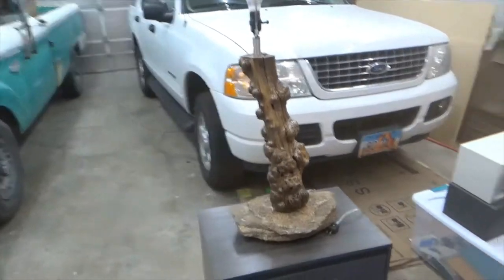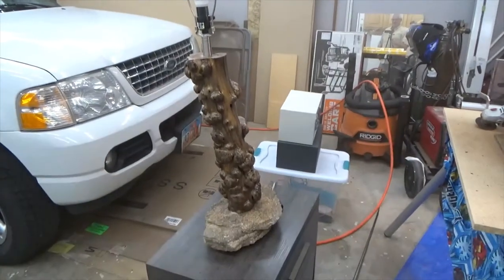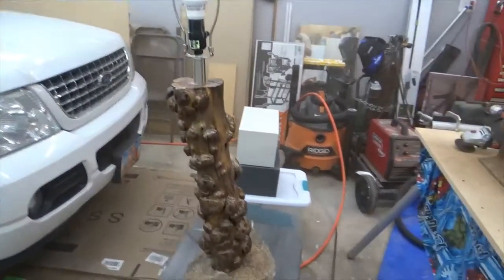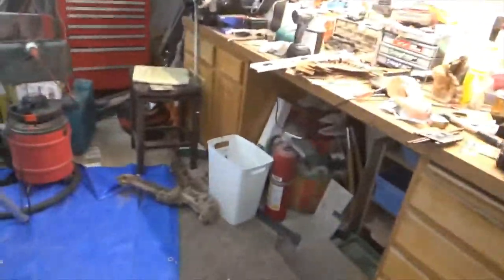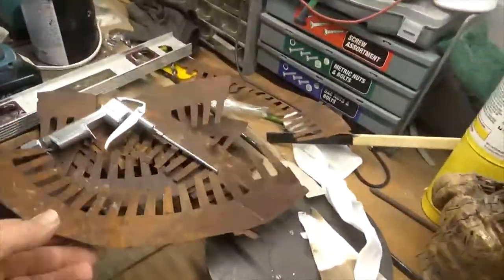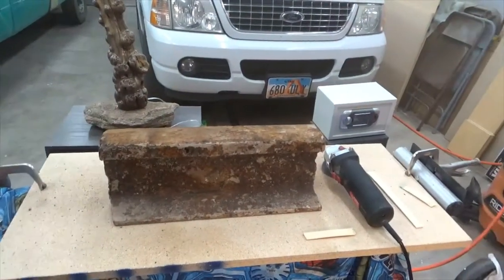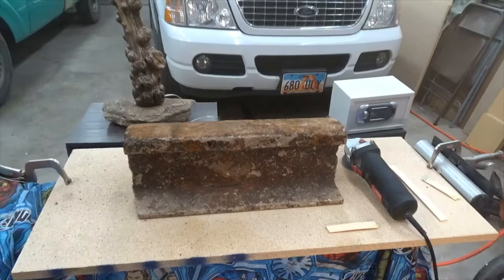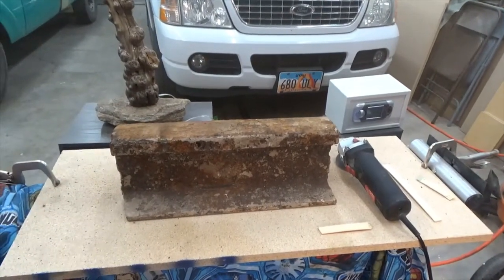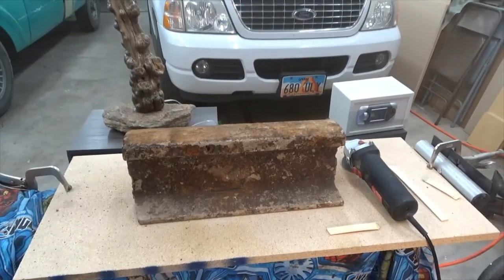Working on a couple of projects today. There's the lamp, glued together and just letting it set up — I used body filler as the glue. These metal pieces I found are going to be the shade. I'm also working on this piece of railroad track I dug up during an excavation with my cousin — I'm going to try to make that into an anvil, grinding and cleaning it up.